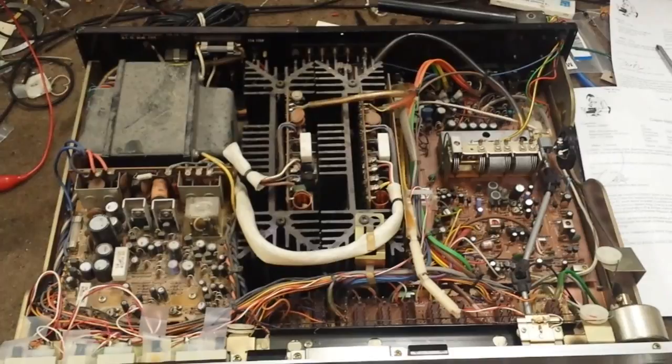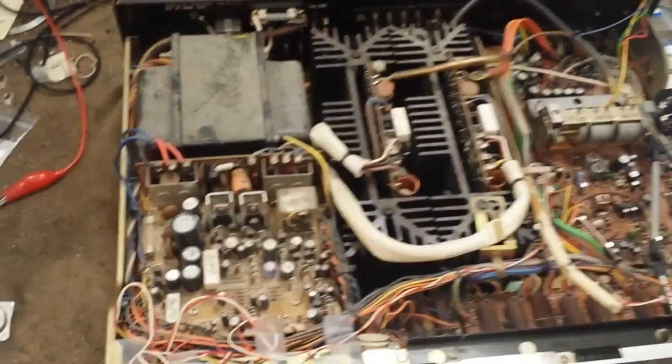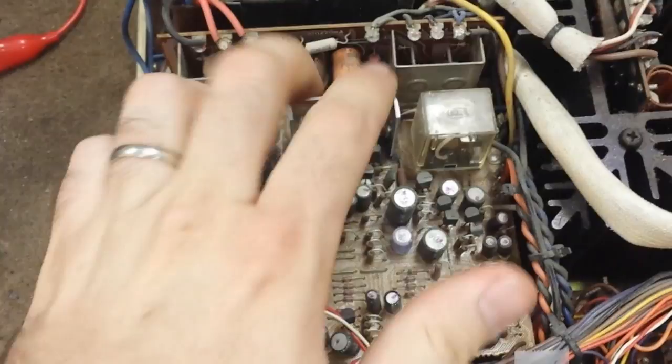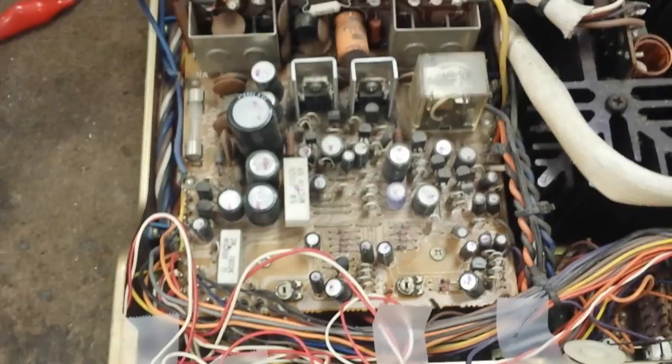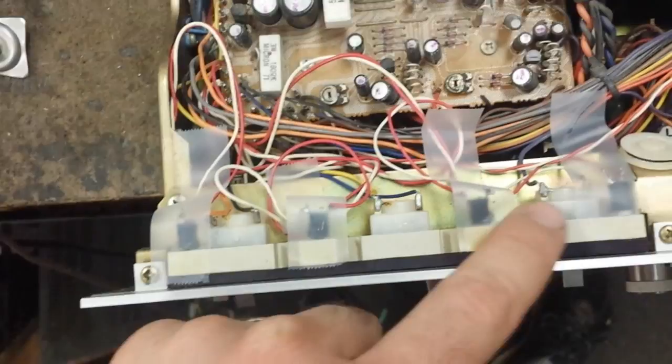Here's the inside of a 2020. A 1020 basically looks the same, just a different sized transformer. The main majority of failures on these machines is in the regulated power supply, primarily with the regulators that regulate the plus and minus 35 volts. I've got another video on the 1020 regulated repair.